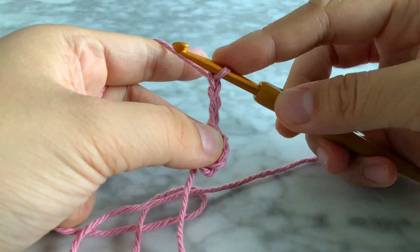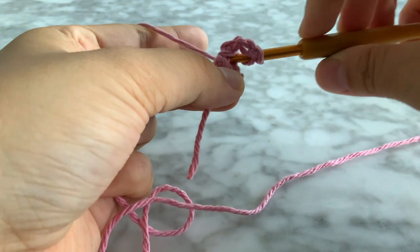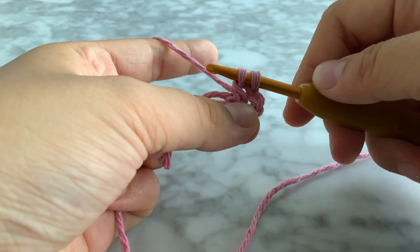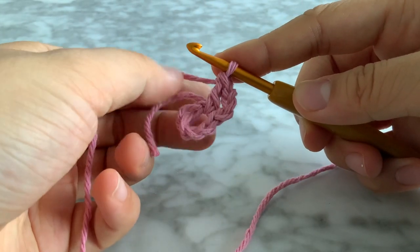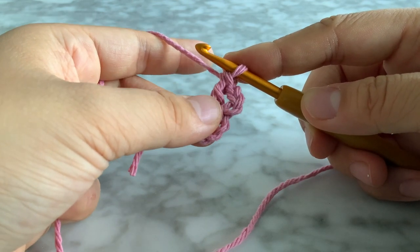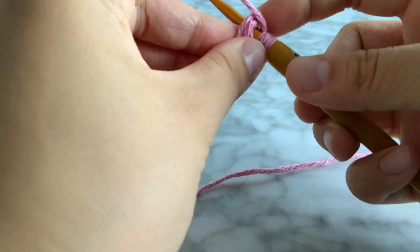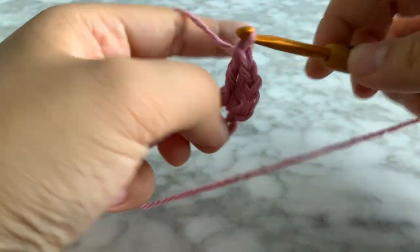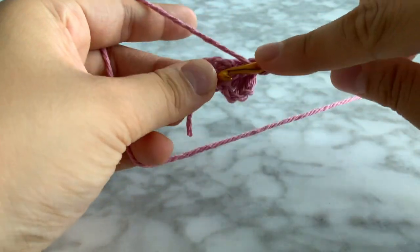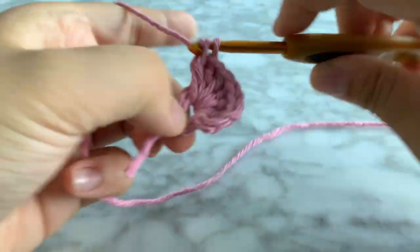Now chain three — one, two, three — and we're going to do 16 double crochets. So yarn over, insert into that middle hole, yarn over, pull through, you have three loops on the hook, yarn over, pull through two, you have two left, yarn over, pull through the last two. That is a double crochet. I do have another tutorial explaining the basics of crochet, so if you haven't watched that, make sure you do — it'll make this tutorial a lot easier.